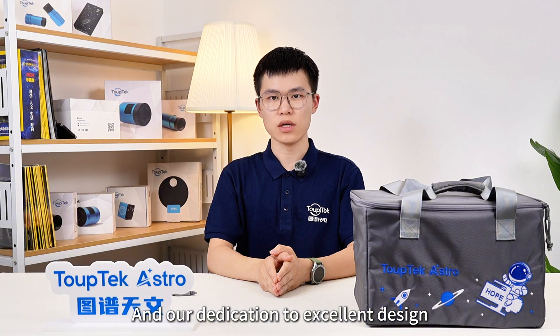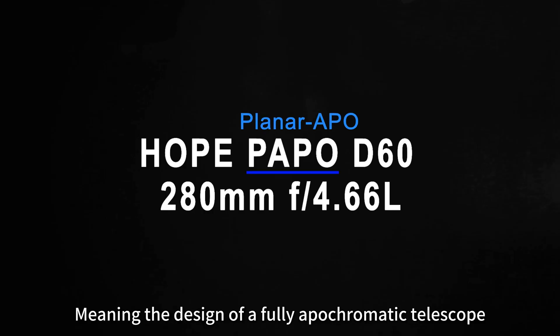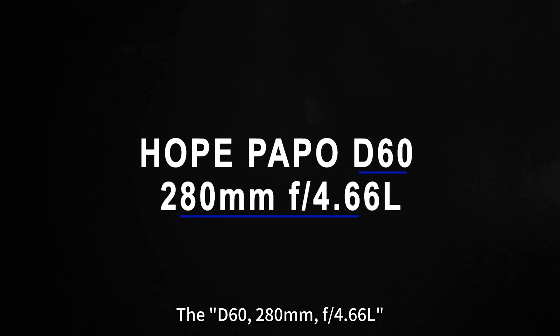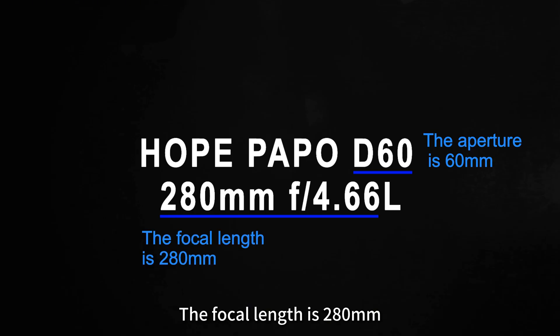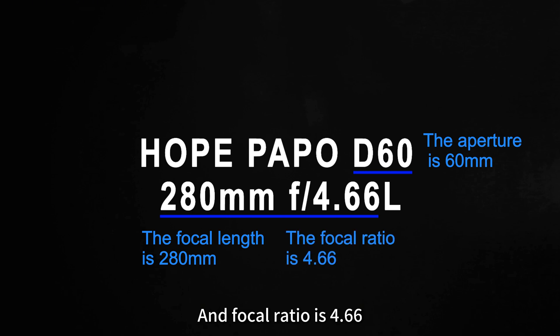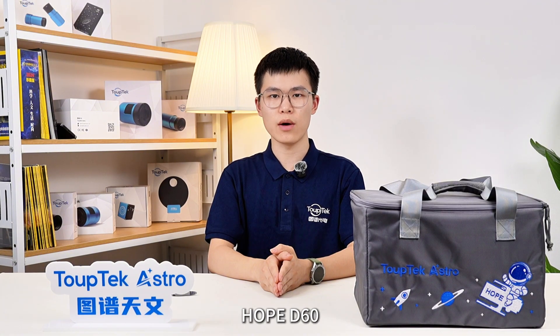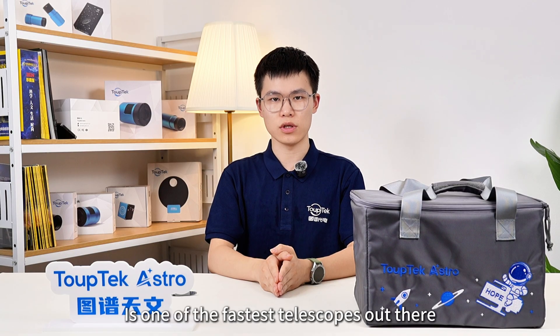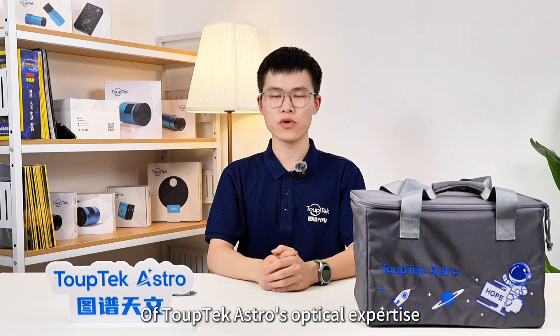And our dedication to excellent design and meticulous refinement. APO means the design of a fully apochromatic telescope with built-in field flattening. The D60-218mm F4.166L means that the aperture is 160mm, the focal length is 280mm, and the focal ratio is 4.66. Compared to other 160mm aperture telescopes currently available on the market, HOPE D60 is one of the fastest telescopes out there. L stands for Lux Grade, representing the combination of TopTech Astro's optical expertise.